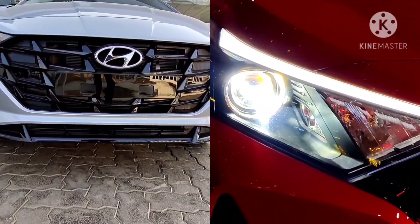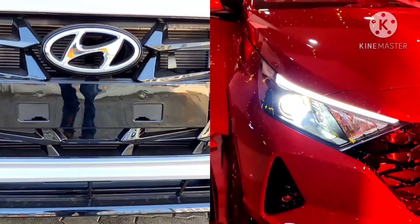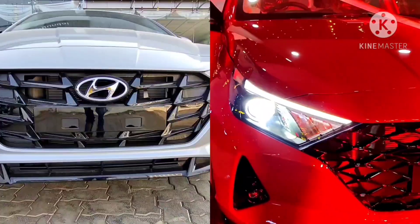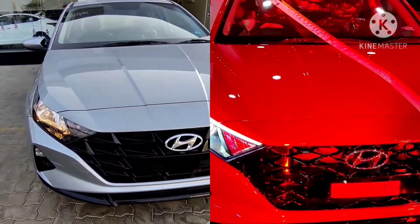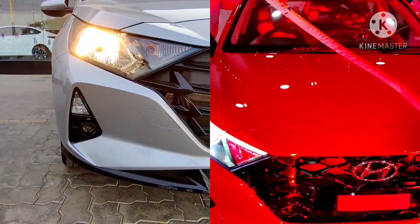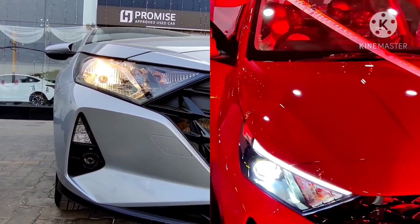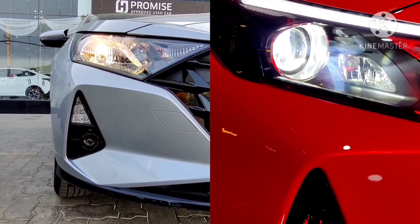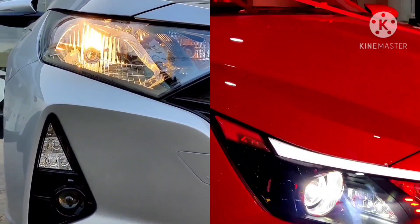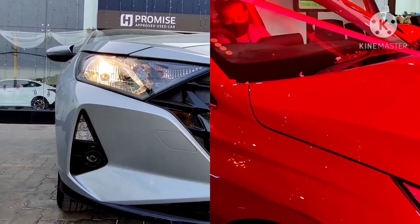Talking about the wheels, the sports variant gets R16 styled steel wheels whereas the Asta optional variant gets R16 alloys. From a far distance you won't really notice the difference, but up close you can clearly see the distinction between the steel wheels and the R16 diamond cut alloys in the Asta optional variant.